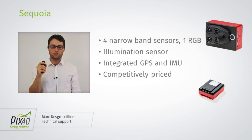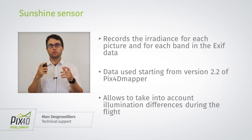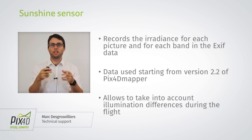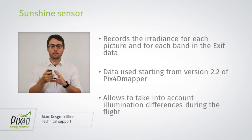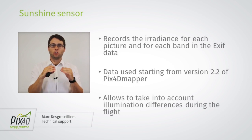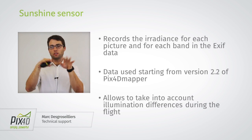About the sunshine sensor — it records the irradiance, the amount of irradiance coming from the sun for each picture and for each band. What this allows you to do is normalize the data between the different shots.